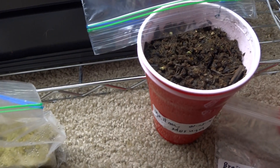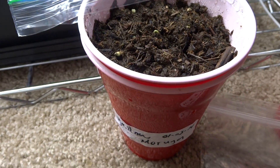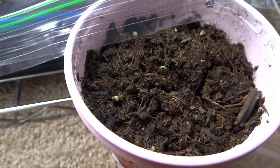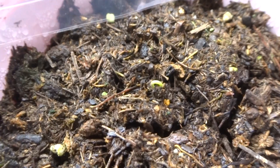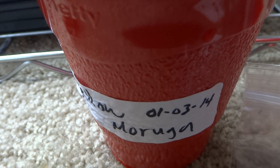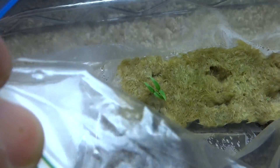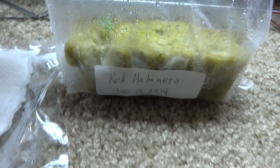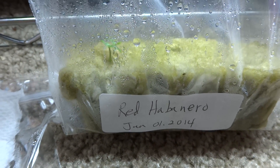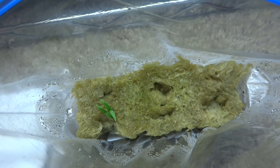I'm going to share my method with everyone. The first method I used is just the soil and plastic cup method — there's the yellow moruga, just sprouted, it's still small. I started this on January 3rd. The second method I tried is using rock wool, and there's the pepper right there — this is the red habanero, and there's two of them already.